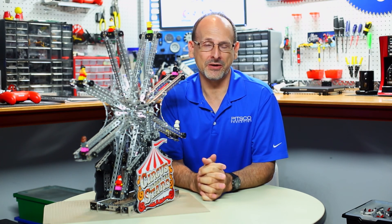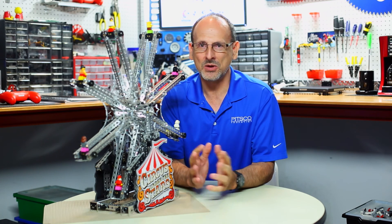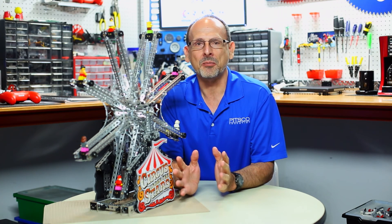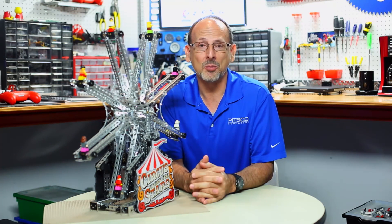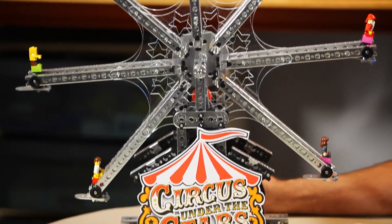Hi everybody, welcome back to the Tetrix RoboBench video series. I'm Tim, and today I want to share with you just a little bit of a fun project that we did. We always mention robots and building robots with the Tetrix material, but sometimes you can have a little fun with it and do some different projects.